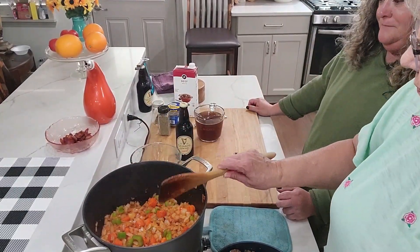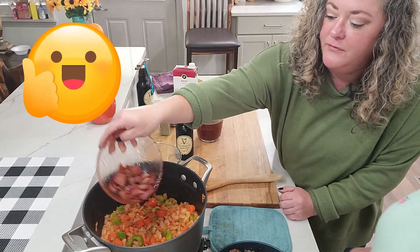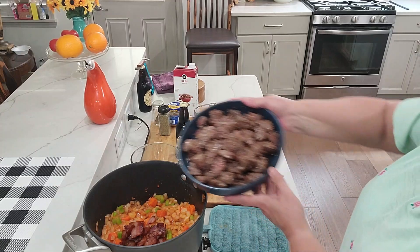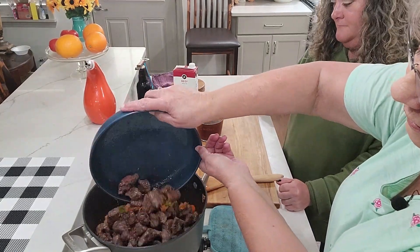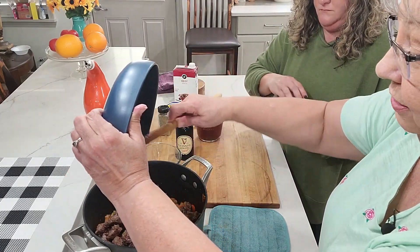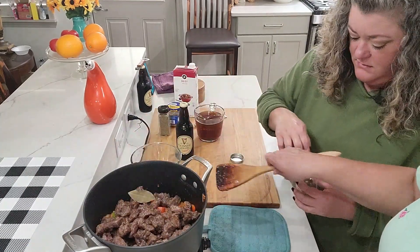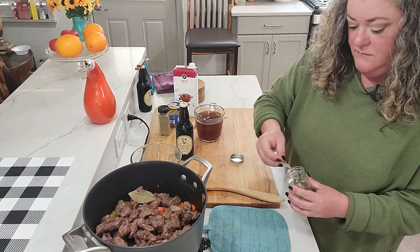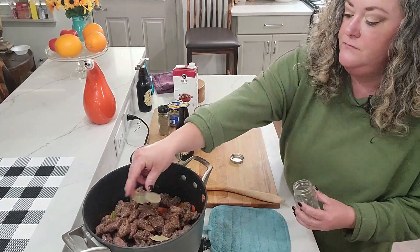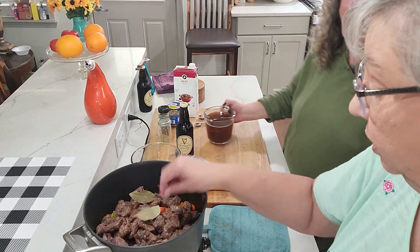All right, it's dump time! We're adding the six ounces of bacon that we already cooked up. We're going to put the meat back in — and don't leave those juices in the dish, rake them out, there's a lot of flavor there. Would you say two bay leaves? I think two or three — they're not real big, so we'll use an extra one.